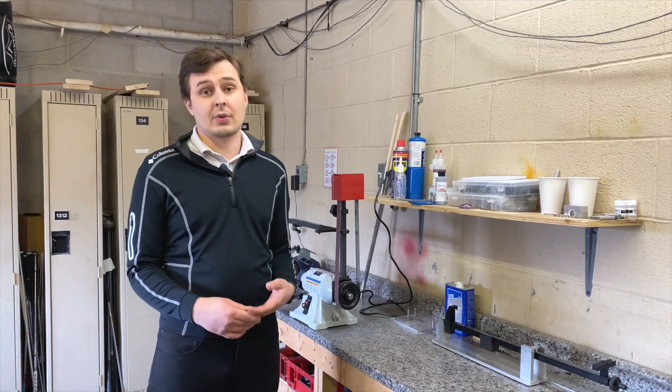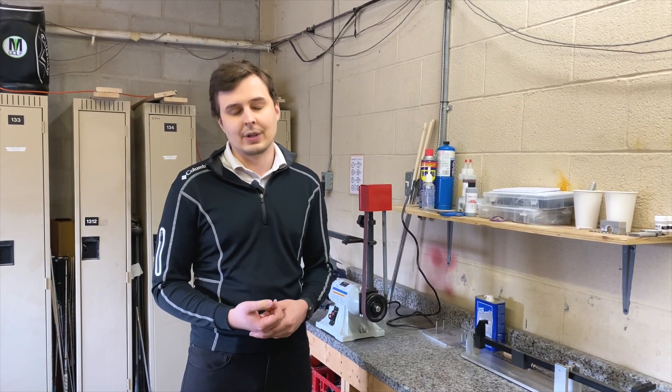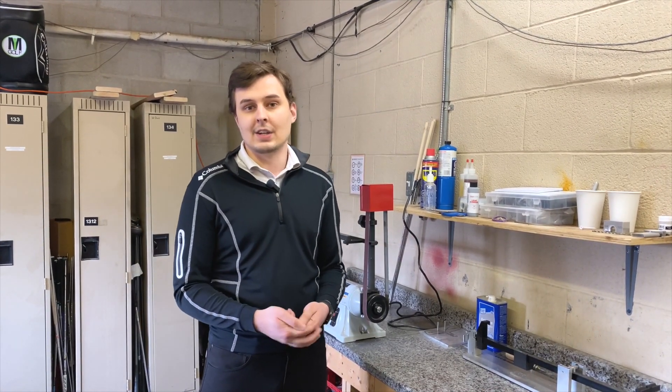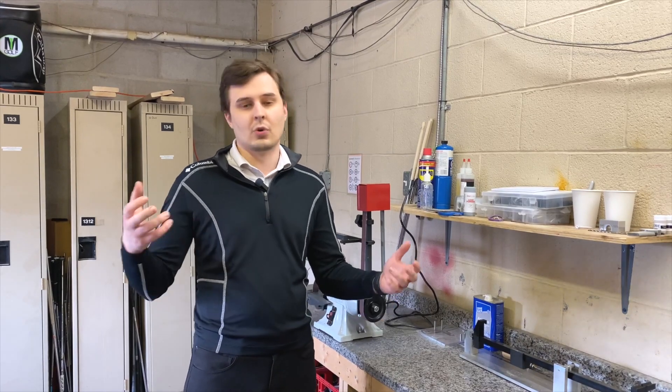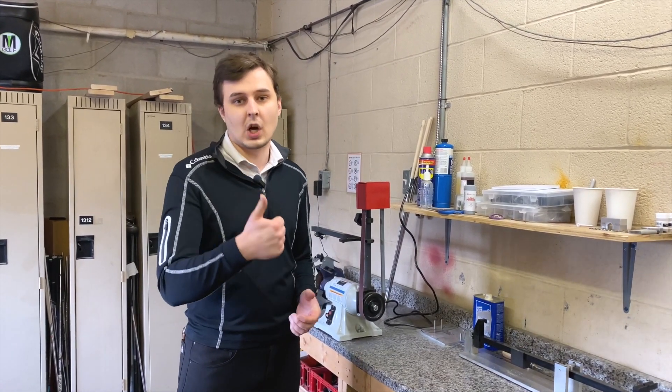Basically, all of this is so that we can offer the highest quality of club repair. If you're out there and maybe you get a little angry and throw your wedge — no worries, we'll have you taken care of here. We'll get it done as fast as we can; there won't be any more of this four or five week wait time. Really excited to bring this stuff to you — it's awesome.